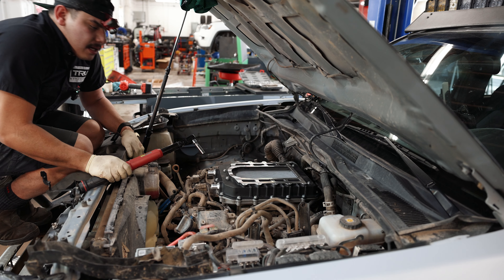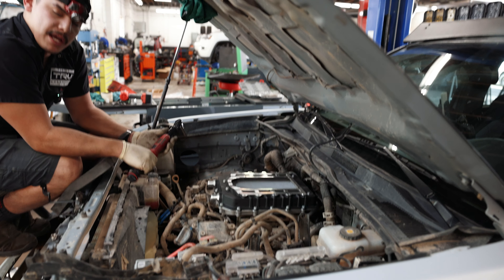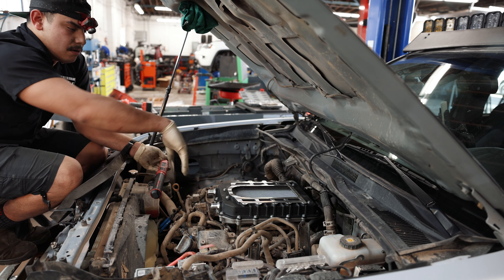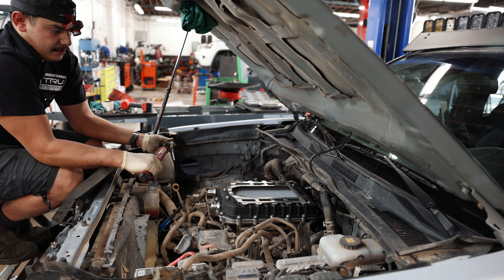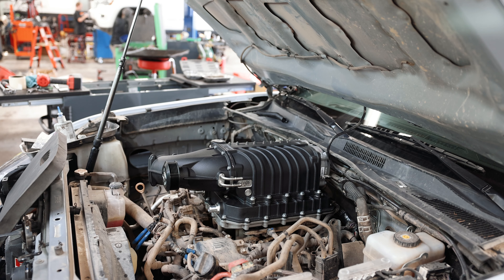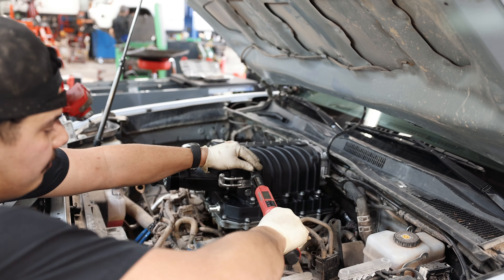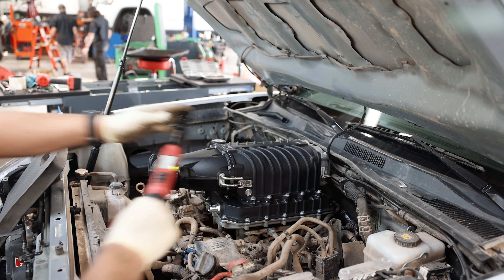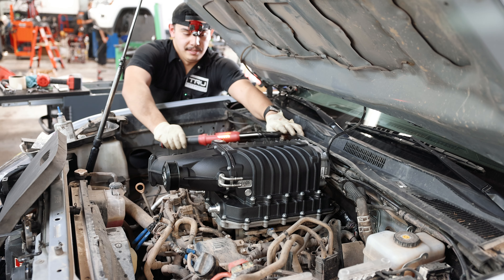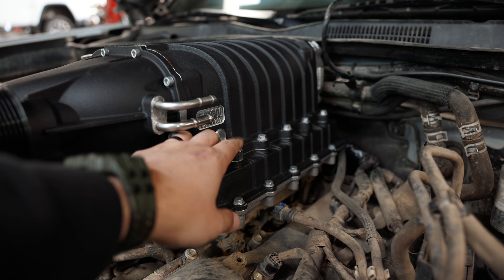Now we've got all our bolts threaded in with Loctite. We're going to go around and torque all of these 10-millimeter bolts to 5 foot-pounds, but we're going to start at 3. If you've got a digital torque wrench, it's best to watch the numbers and creep up on there. We'll do it uniformly in two passes. Joel has all the M6 bolts torqued down to about 5 foot-pounds with blue Loctite. Now we're going to start getting into the pulley system — mounting all of the pulleys — and it looks so good. Something in my engine bay is finally clean.